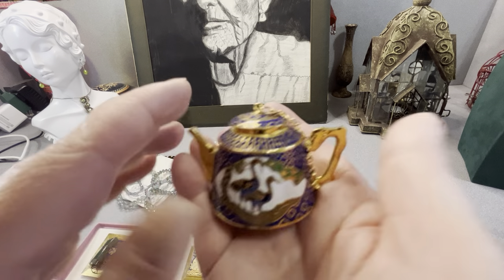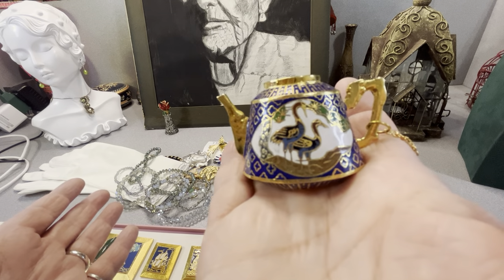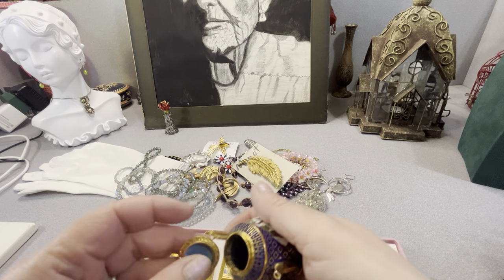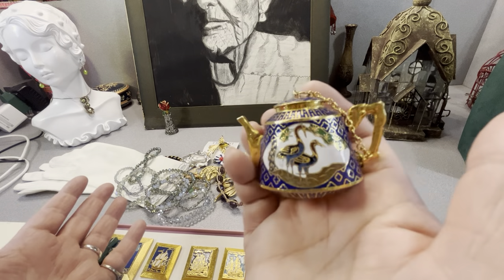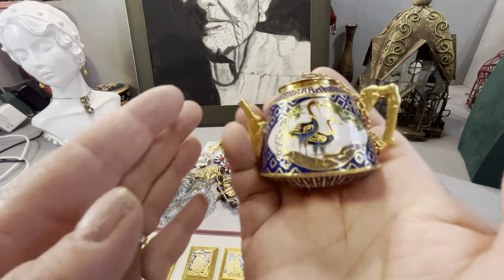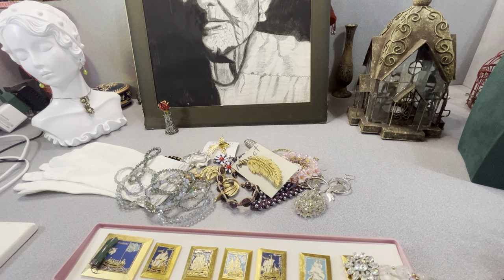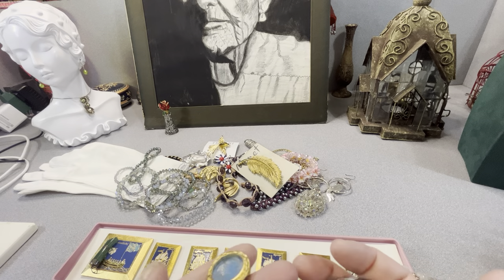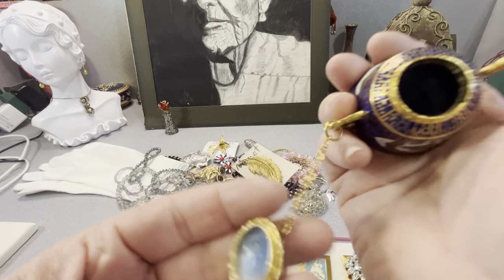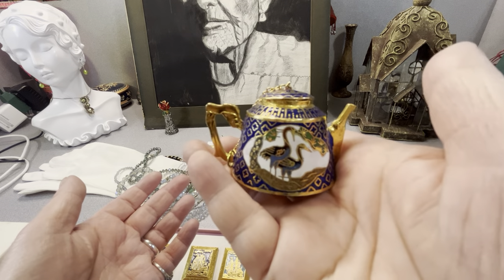This is fantastic — I love this. It's a teapot. I collect small containers and it looks like it has a gold plating. It kind of looks cloisonné, but I'm not sure — I'll look at it closer. Gold tone, not sticking to a magnet. It has a coating on the inside and I didn't see any markings on it, but I'm going to look. I really like it.